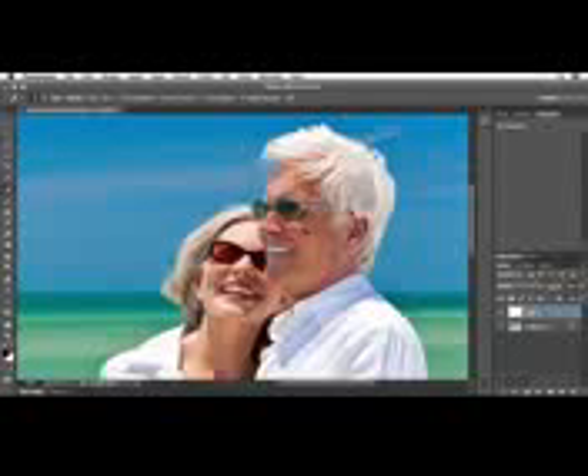One of the reasons the wrinkles are so dominant right now is of course because they're out in this bright sunshine. Now all I need to do in the Layers panel is simply decrease the opacity, then bring it back up slowly until I'm just softening the appearance of the wrinkles.